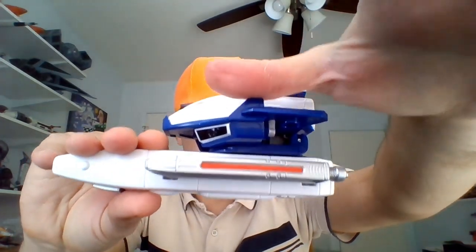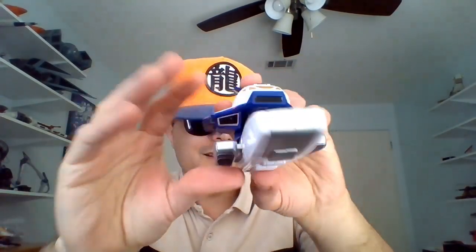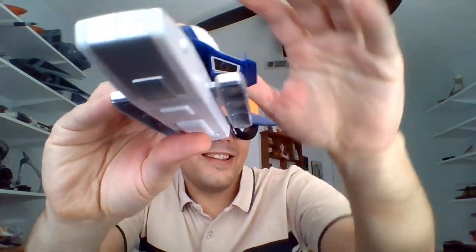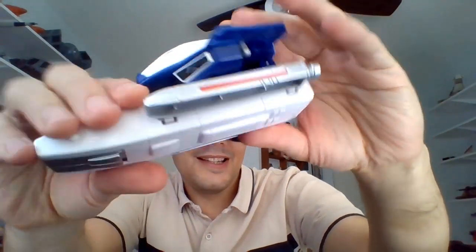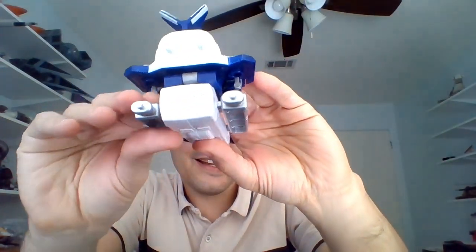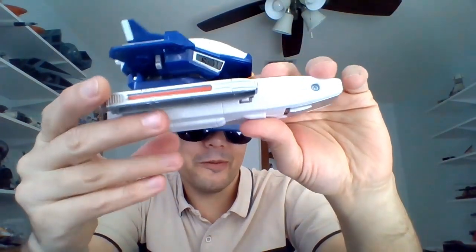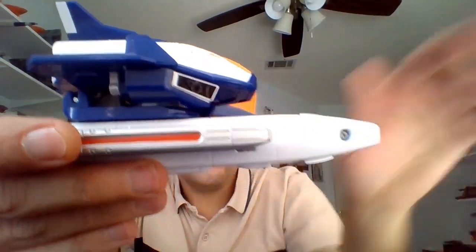One thing I didn't show last time was the shuttle attached to its rocket boosters, which you could do with the old 1998 version. I like that we're allowed to do this with the new version as well. Really cool configurations with the Astro Megaship and Megazord. I really do like this look for the shuttle here. We saw it taking off like this in the last episode of Turbo as they were off to search for Zordon. I'm gonna take the shuttle off of its booster there.